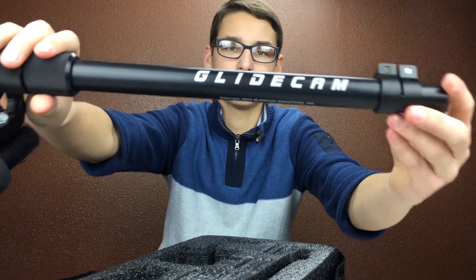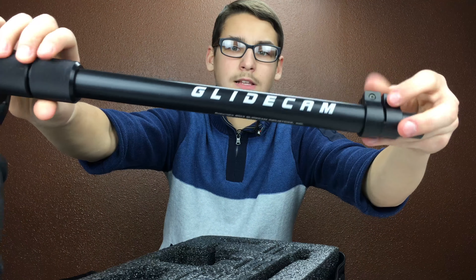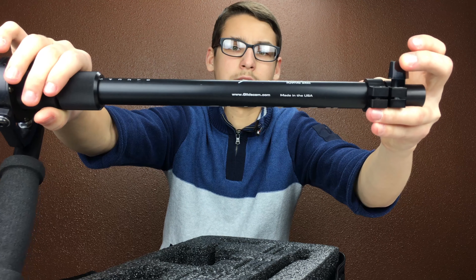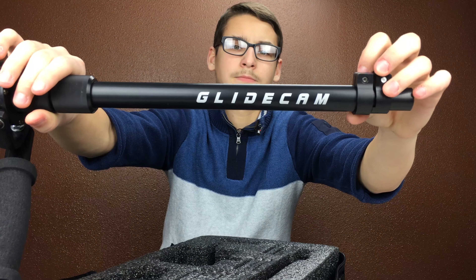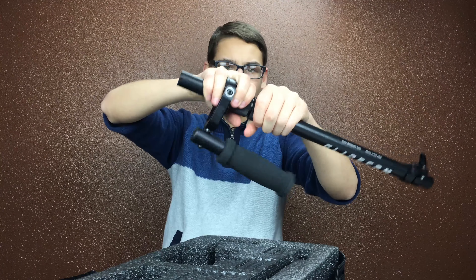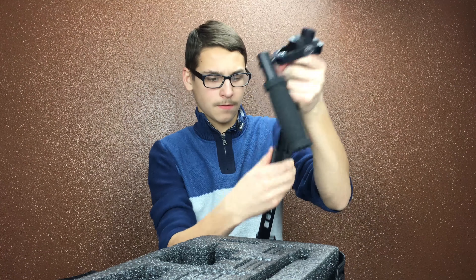This is the base plate where you mount everything — probably like this, yeah, exactly like this. Put it to the side. This is a pretty heavy top, which is the Devon Graham quick release. Probably shouldn't break it yet. Very sturdy, strong aluminum, some nice metal. A total of 12 weights.